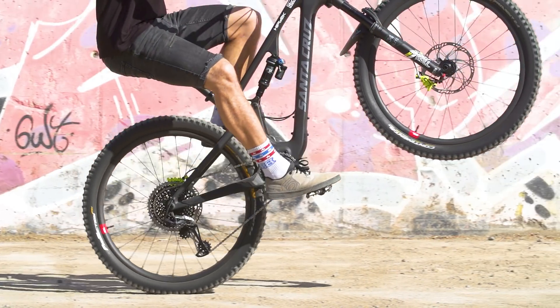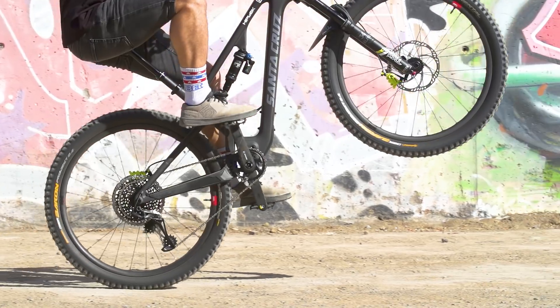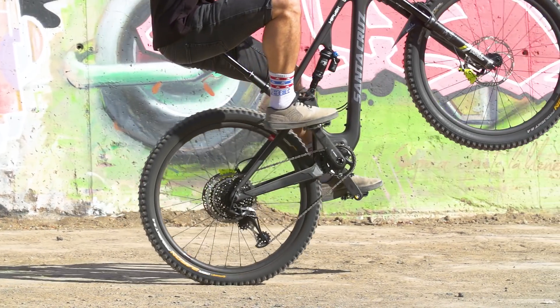On the flip side, if you find your front wheel is a little bit too low, what you can do is pedal a little bit harder with your pedal strokes and lean a little bit further back, and what that will do is pull your front wheel up and back to the balance point.